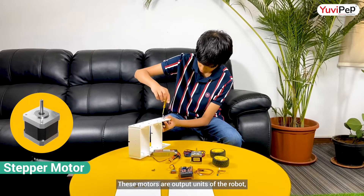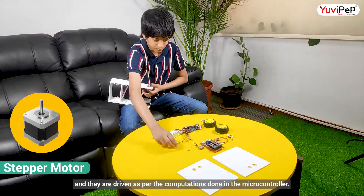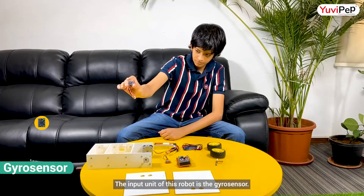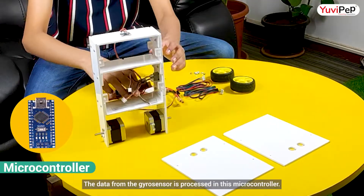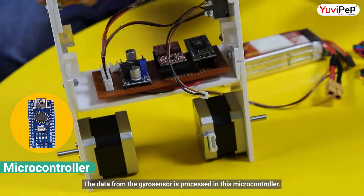These motors are output units of the robot and they are driven as per the computations done in the microcontroller. The input unit of this robot is the gyrosensor. The data from the gyrosensor is processed in this microcontroller.